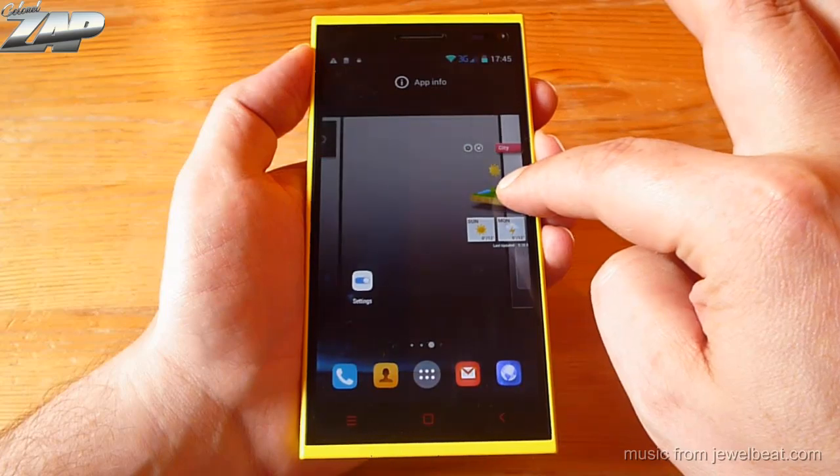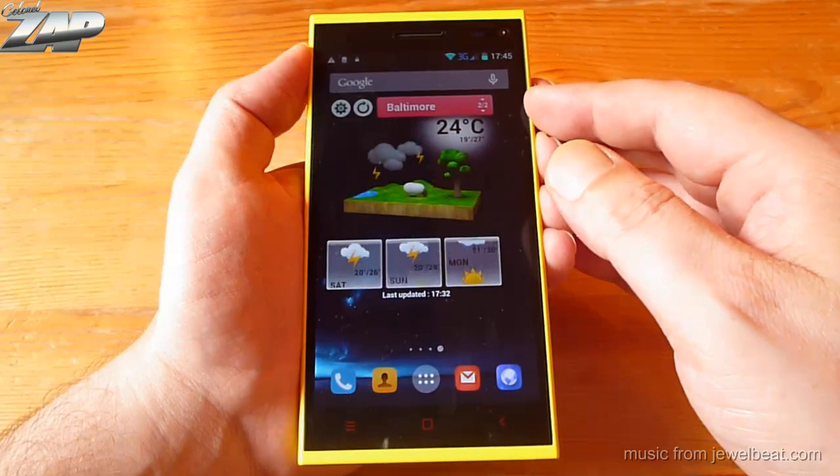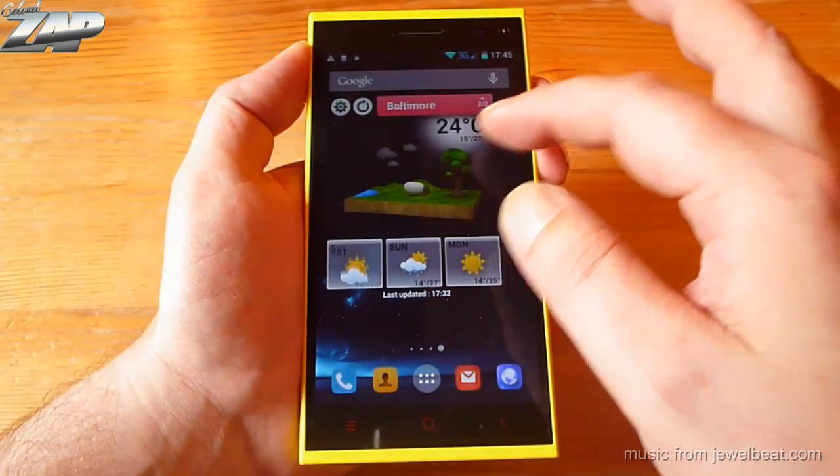Let me show you. And as you can see, the 3D weather widget with the clock is included, which probably most people like a lot.